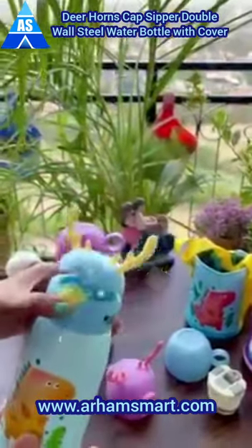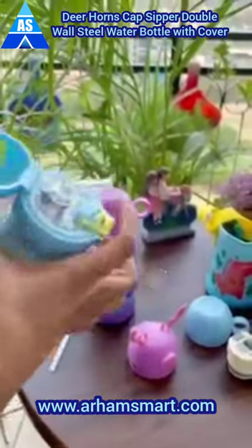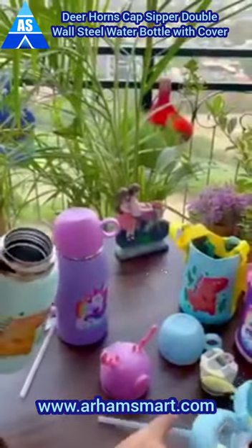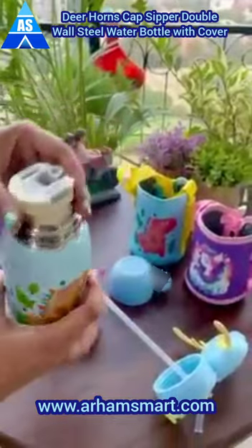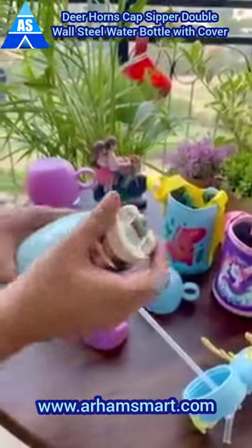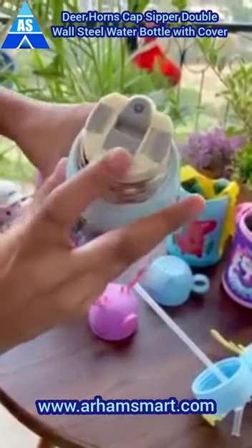This is a new insulated water bottle with a zipper. The capacity of this bottle is 600ml. We can also use this bottle as a vacuum flask. The quality of the water bottle is really very nice. You will also get a water cover so that your child can easily carry the bottle.